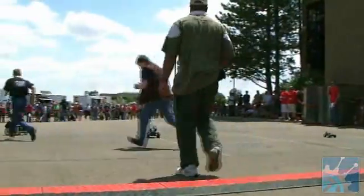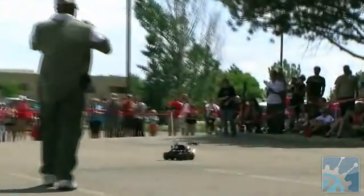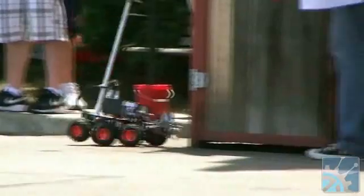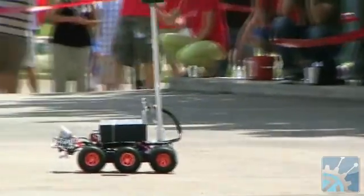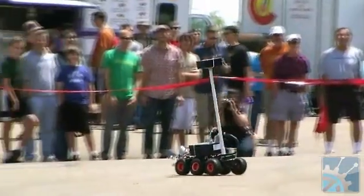A couple great starts. Saving the audience. Skynet — Skynet loop-de-loop. Frenetically navigating the course.